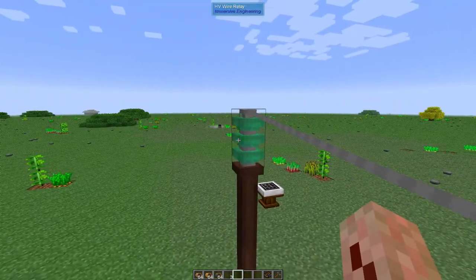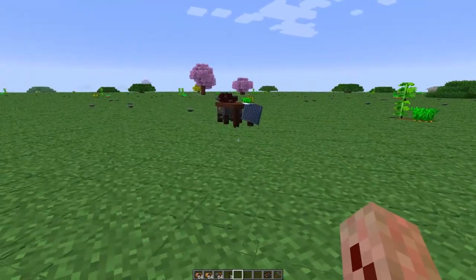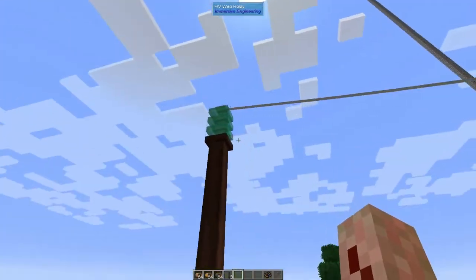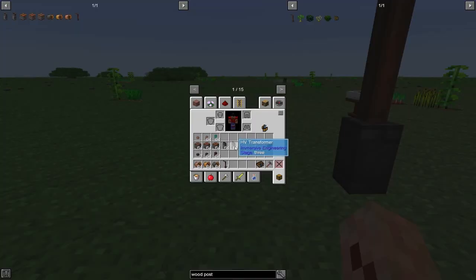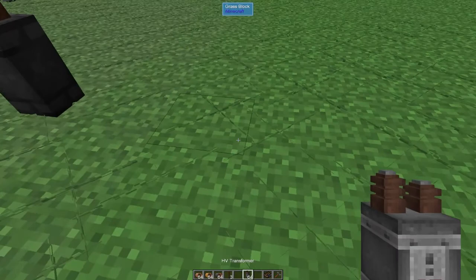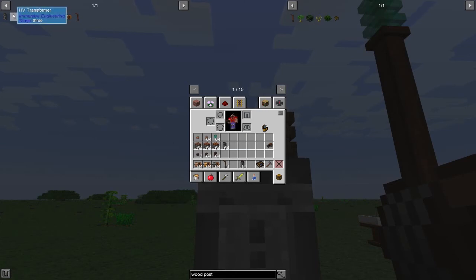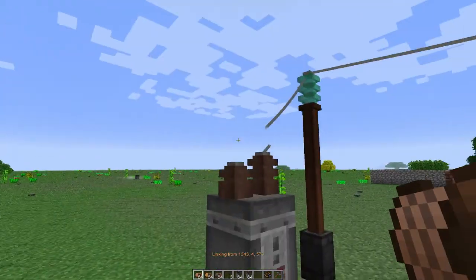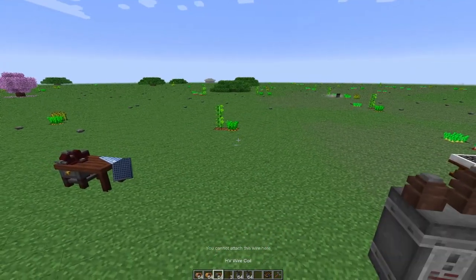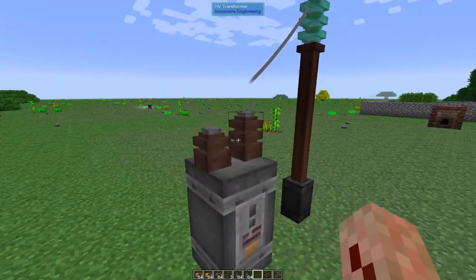My suggestion is to use HV because it doesn't limit you. The LV and MV have maxes that you can reach pretty quickly as you advance, so my suggestion is HV. However, some machines you're going to use, like the pump jack for example, you don't want to put too much power into. If you're generating enough power to max out the HV wire and you throw it into that pump jack, you're going to lose it. That's where the HV transformer comes into play. You can connect it down to an LV wire to output wherever you want. You will need to use a transformer though - don't make the mistake that I made.